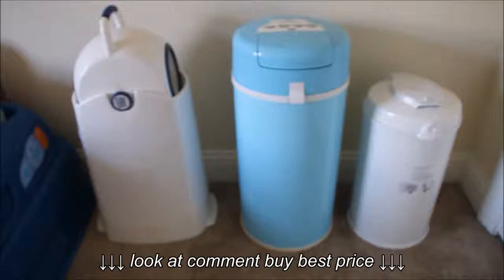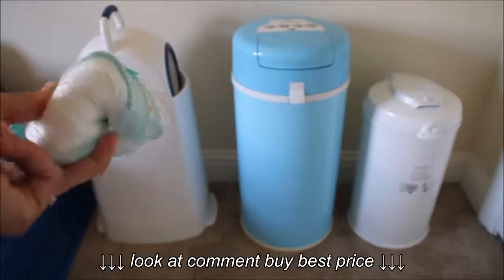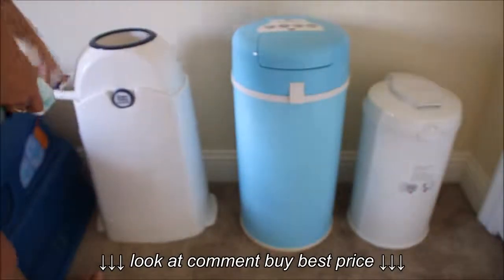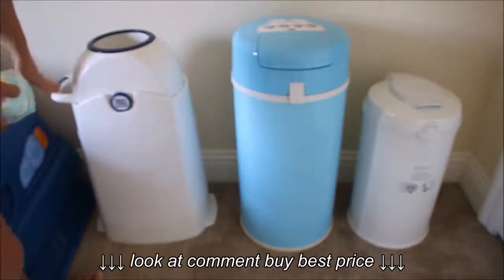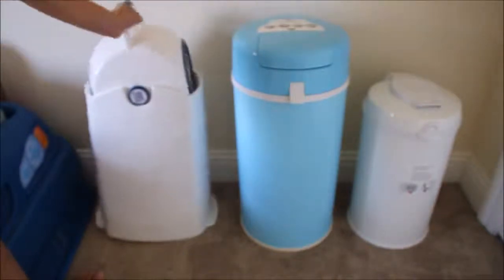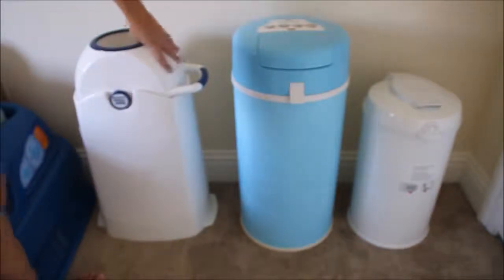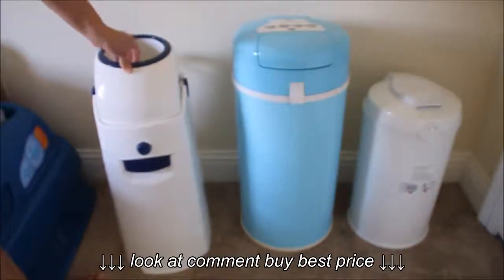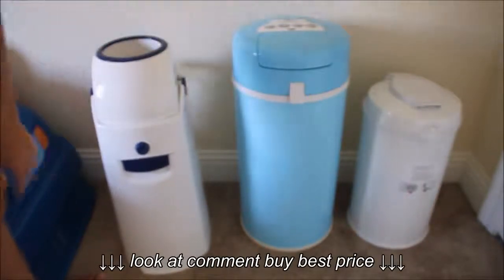It has a flip action. My son has graciously volunteered some of his stinky dirty diapers so I can show you how all of them work. You're going to end up having the handle this way or this way — it flips and all you do is drop the diaper in and flip it over. It doesn't move as much once you have a few diapers in here. I just emptied it so it is a little flimsy, but it's also four years old so it does get a little sticky every now and then.